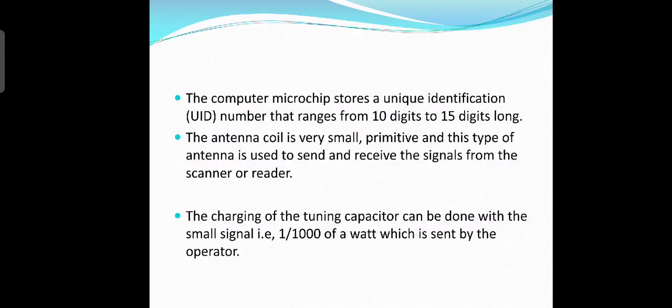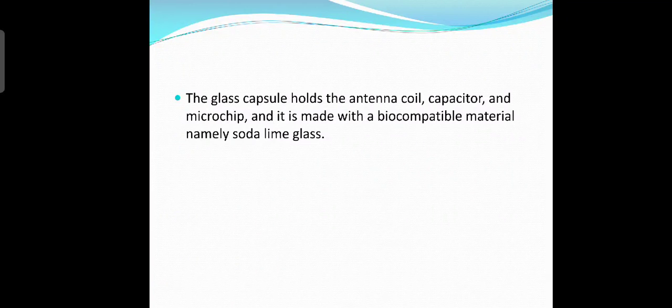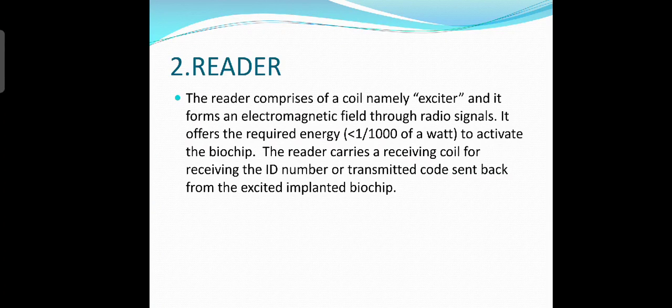The computer microchip stores a unique identification number that ranges from 10 to 15 digits long. The antenna coil is very small and primitive, and this type of antenna is used to send and receive signals from the scanner or reader. The tuning capacitor is charged with a small signal of 1/1000 of a watt, which is sent by the operator. The glass capsule holds the antenna coil, capacitor, and microchip, and it is made with a biocompatible material, namely soda lime glass.